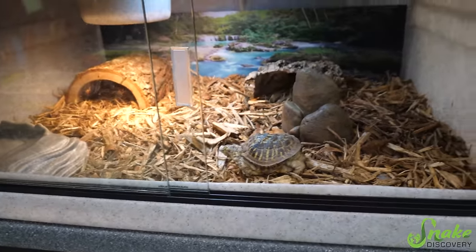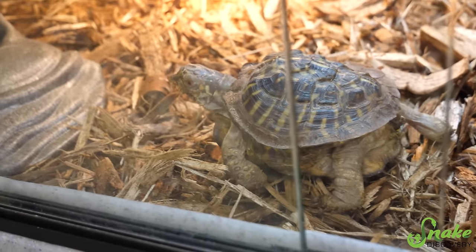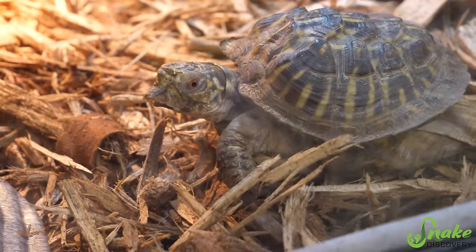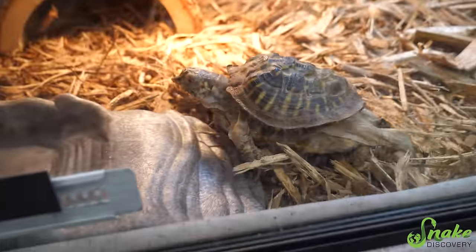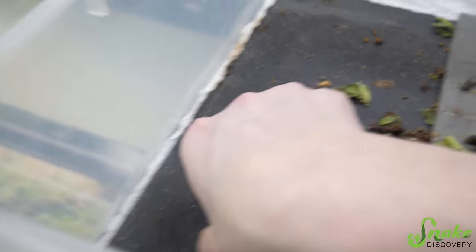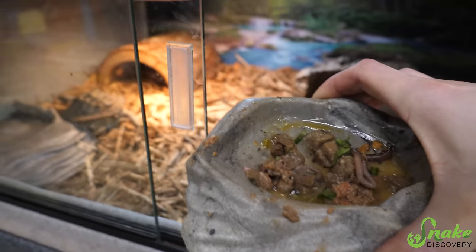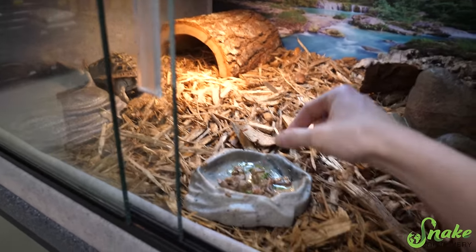Honestly, he probably won't be here terribly long because this is really all we can do for him. We gave him a nail trim, a beak trim, ensured that he was eating and passing food successfully. Now it'll just be up to his new home to give him a proper diet. The only thing I'll probably recommend to his future owners is to break open a vitamin A capsule and empty the liquid on his food — just to bump up his vitamin A levels. Other than that, it's probably regular beak trims for this guy, but he might not even need those with the proper diet. His beak might start taking care of itself.